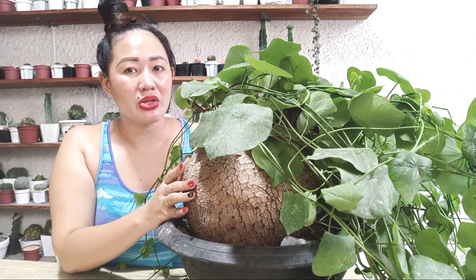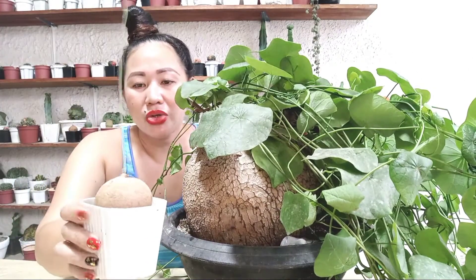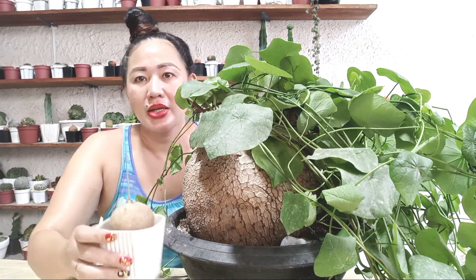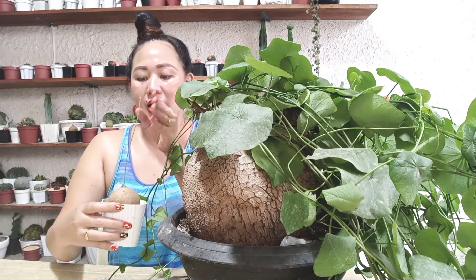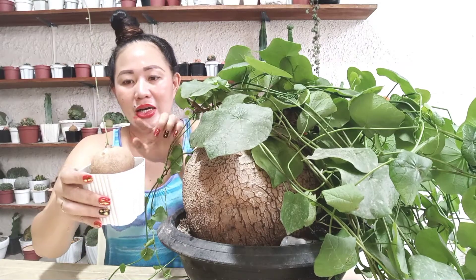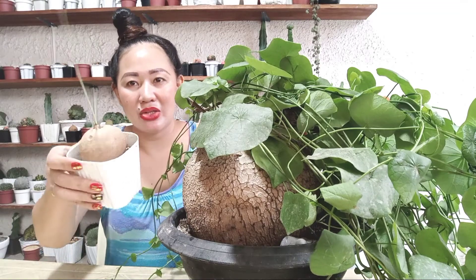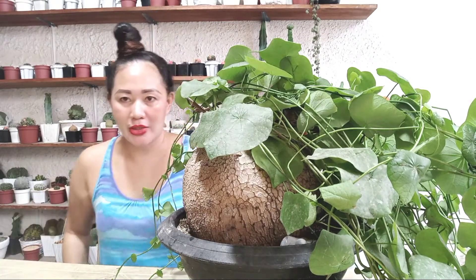I have a small erecta here — Stephania erecta — with no leaves at the moment. It has small, slightly rounded leaves when it does grow. And when the soberosa is small, its caudex looks similar to the erecta. Okay, next!